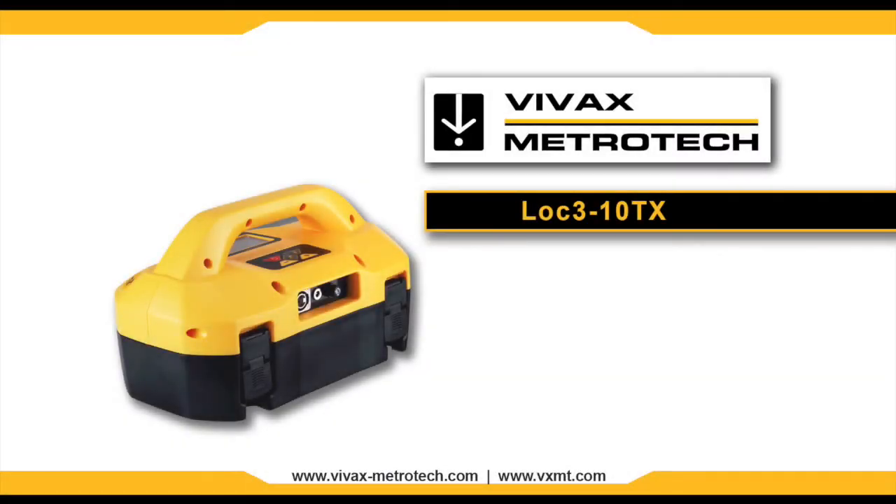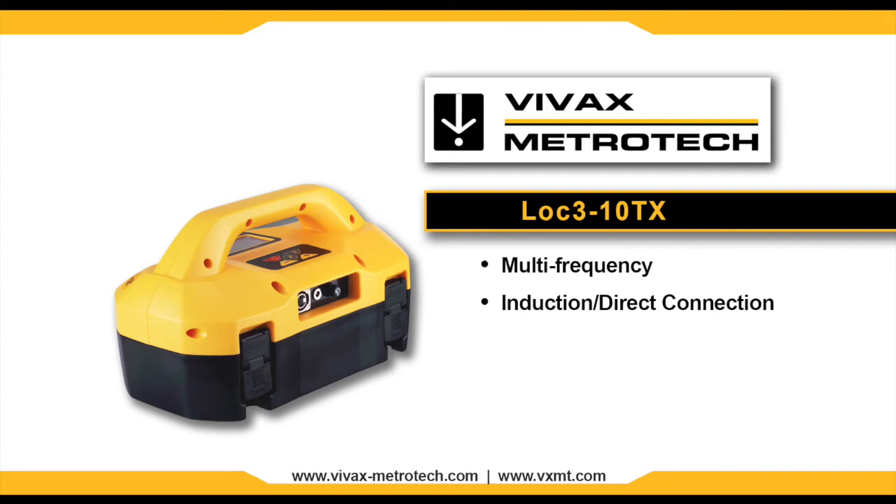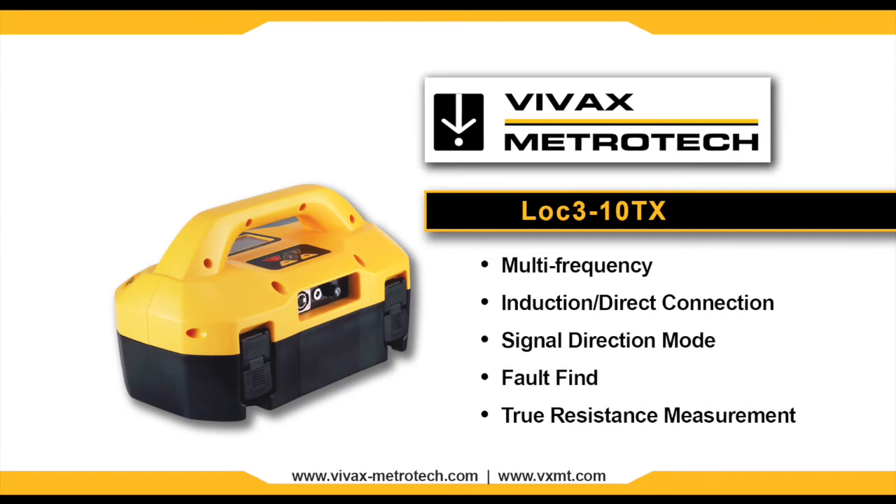The LOC3 series 10 Watt Broadband Transmitter by Vivax Metrotech is a rugged portable multi-frequency transmitter with selectable induction and direct connection frequencies, signal direction mode, fault find, and true resistance measurement up to 1 megaohm.